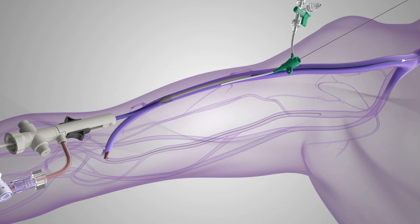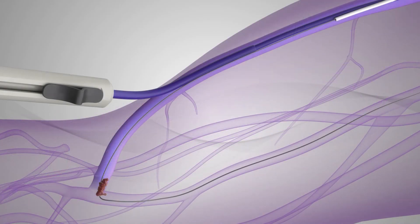The Inthril thrombectomy catheter is reintroduced into the Inthril sheath and advanced past the secondary arterial sheath. Then, the Inthril thrombectomy catheter element is deployed, the Inthril sheath funnel is recaptured, and standard techniques are used to remove the arterial plug.